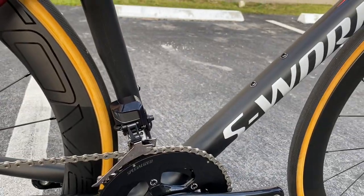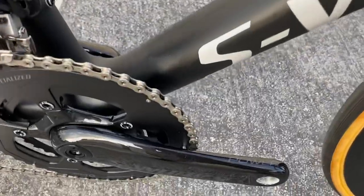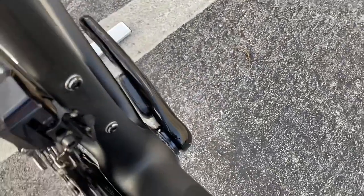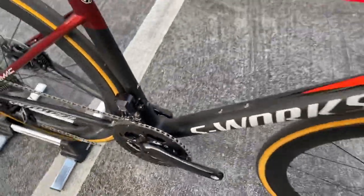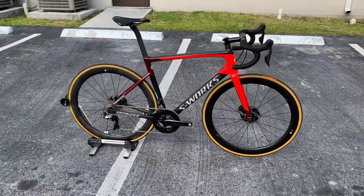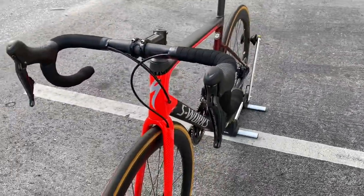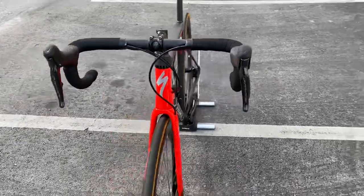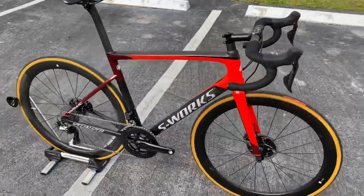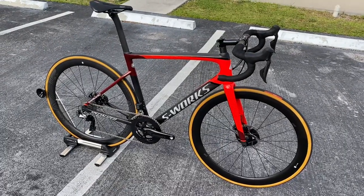The weight of it — 14 pounds 13 ounces for a size 56 with the Specialized dual-sided power meter, power meter pod on the other side, ceramic speed bearings, tubeless wheels. This thing is insane. I want to buy this bike myself, but I don't ride enough, and the YouTube checks don't hit that hard yet. Let me get into it — this is the 2020 Specialized Tarmac S-Works SL6.